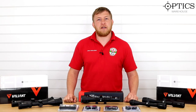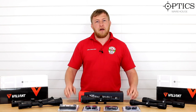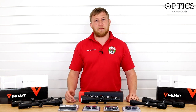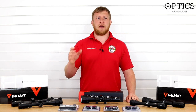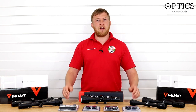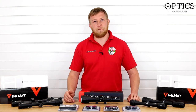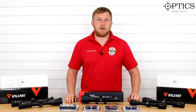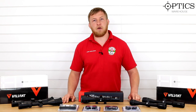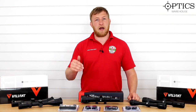Hi guys, John here from Optics Warehouse. Today we're going to be looking at a range of scopes for under £100. With being stuck indoors at home you might be getting a bit bored, and you might have an old gun in the back of your gun cabinet or loft that you'd like to have a go with — your sight's broken or just needs modernizing — so we're going to have a quick roundup of each one, all suitable for use in your back garden.